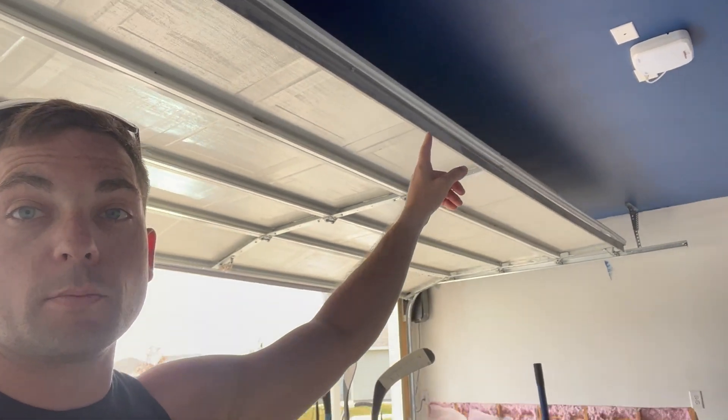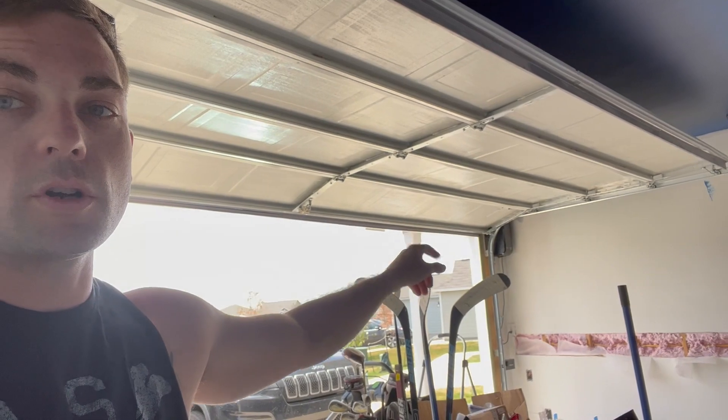The garage is coming along great. Had an electrician come in and add another plug over there for my garage door opener. I went with a garage door opener that's not your traditional one — it sits in the corner so I can put in a ceiling fan and make this my little project garage. It'll be beautiful once it's all said and done, but that's another video I'll be posting about shortly.